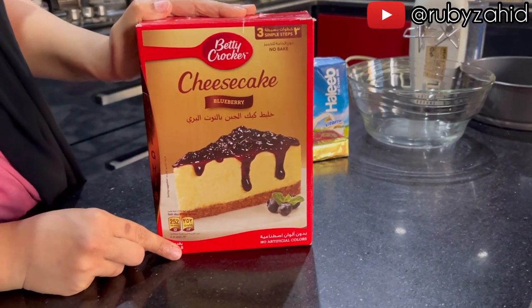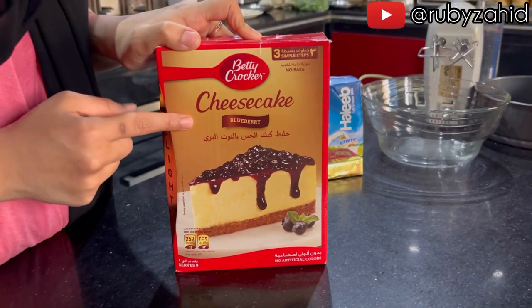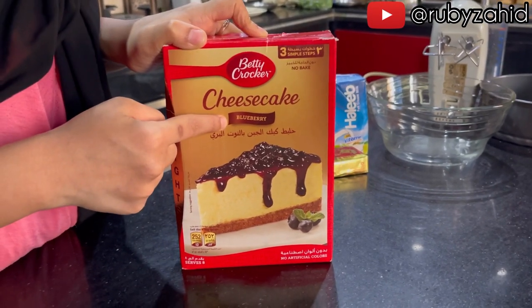Hello everyone, today we are making a blueberry cheesecake. This is a raspberry cheesecake.